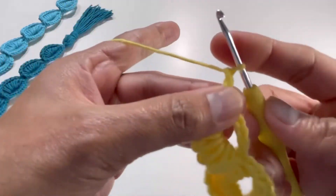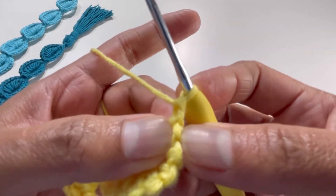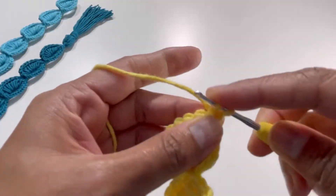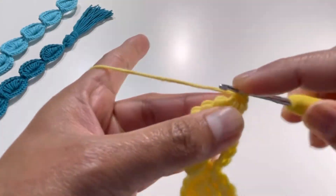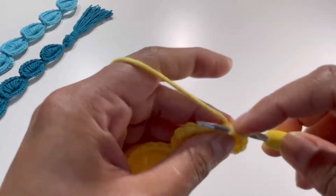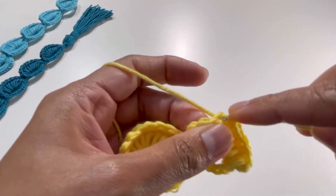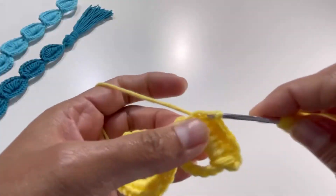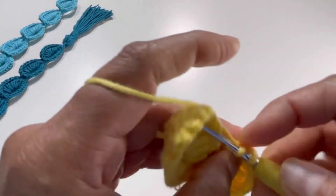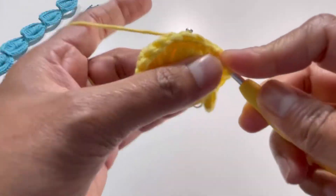Chain one, find your first string of yarn, insert your hook into it, and make your nine single crochets: one, two, three, four, five, six, seven, eight, and nine.